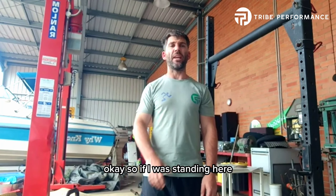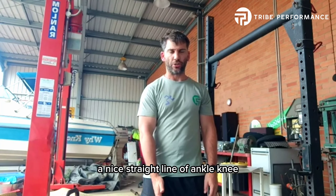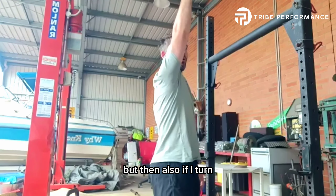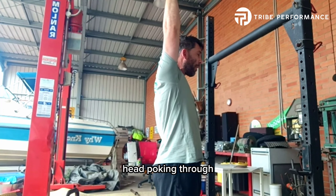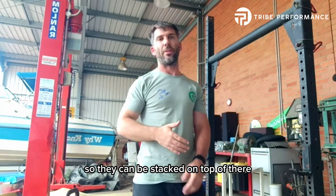If I was standing here nice and still, feet together or hip width apart, I want a nice straight line of ankle, knee, hip, shoulder, elbow, wrist stacked this way. But also if I turn, not having it out here because that's not stacked like a ladder — I want to have it here. So it's getting that thoracic movement, head poking through, lining all those things up so they can be stacked on top and carry something nice and heavy.